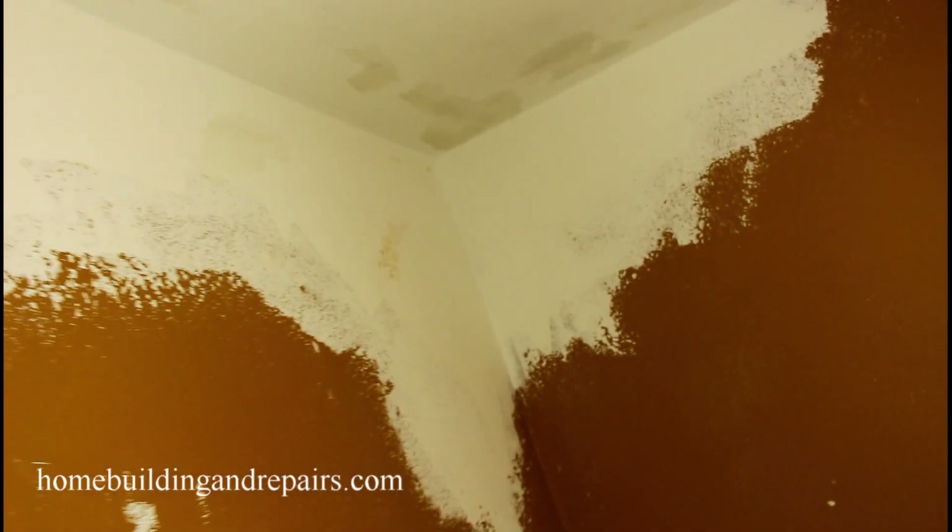If you wanted to use a larger trowel, you could put another thin coat of joint compound, or you could actually put topping mix over this. Topping mix usually sands easier, but the joint compound for something like this will work out just fine.